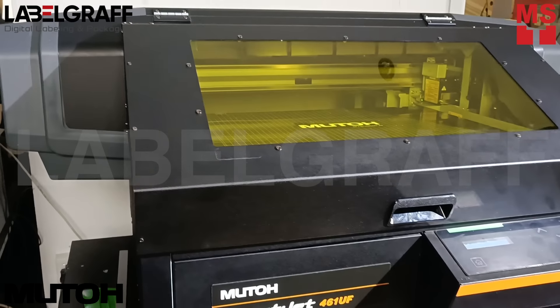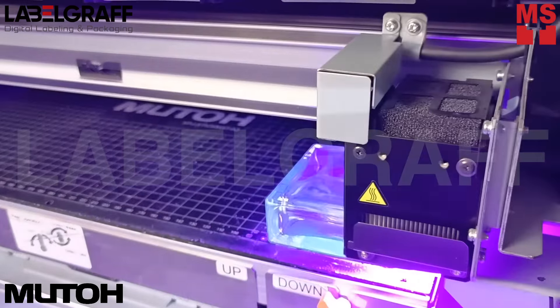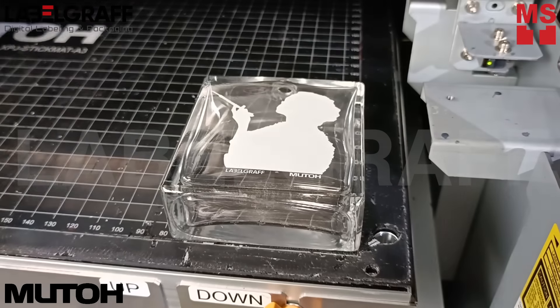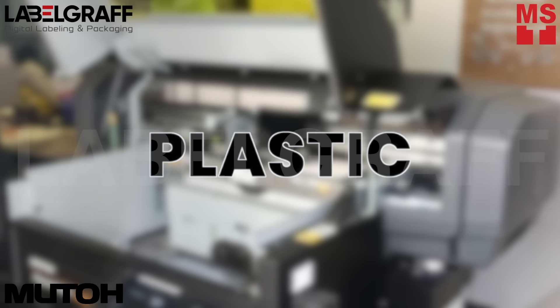The EXPERT JET 461UF is a cutting-edge UV LED flatbed printer that allows you to print vibrant, high-resolution images directly onto various flat surfaces including wood, metal, plastic, and glass.